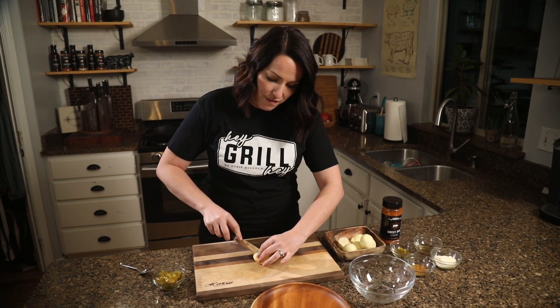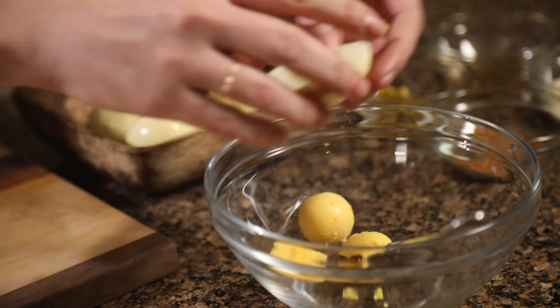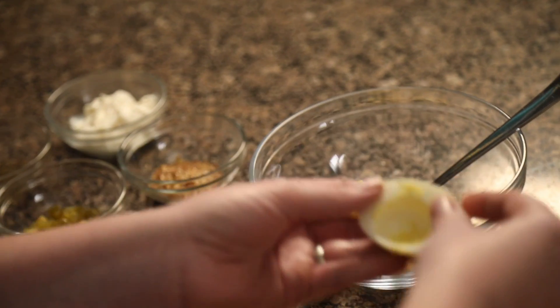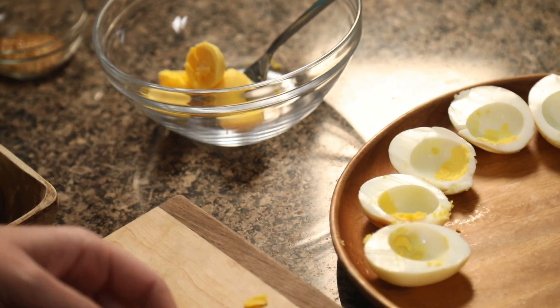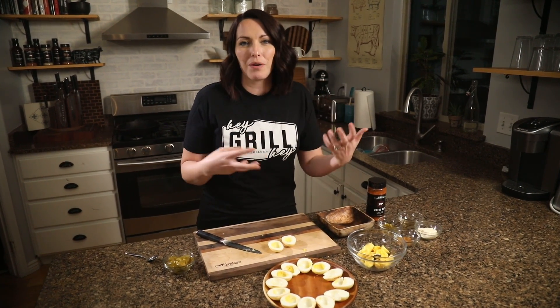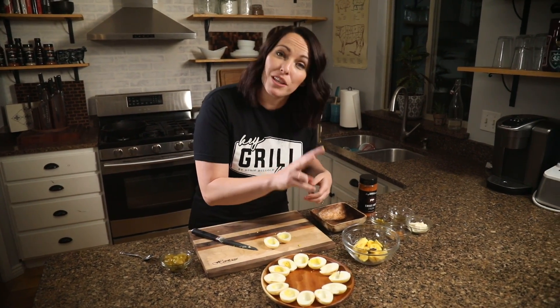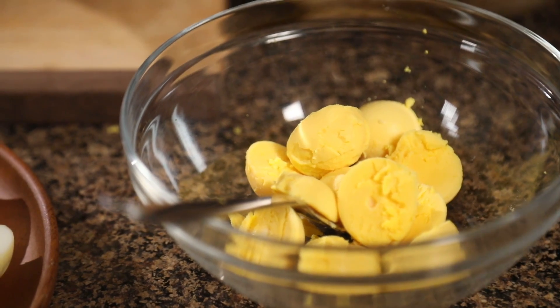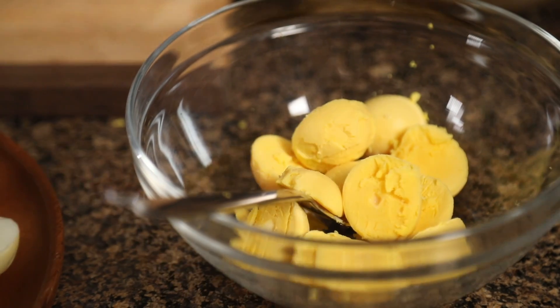We're simply gonna cut them in half, put the yolks in a bowl, and set the egg whites on our platter. I smoked seven eggs but you really only need six for this deviled egg recipe — it'll make 12 deviled eggs. The extra one is because every once in a while when you're cooking eggs, they fall apart and don't look so pretty. That means you pick the two ugliest egg whites — those are yours to eat.